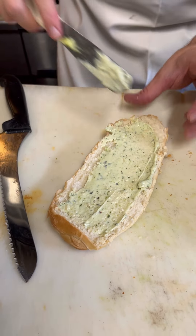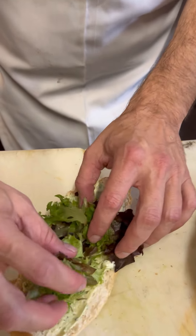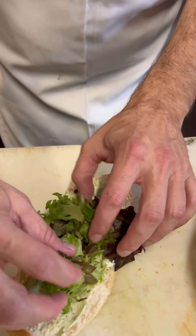We're going to put some pesto mayo on both sides of the bread to start off. Next up it's going to get some mixed greens — we're going to lay down a nice little bed. Drizzle a little bit of our house red wine vinaigrette right on top of there.